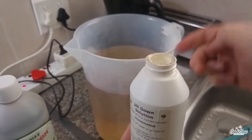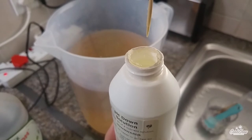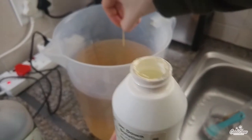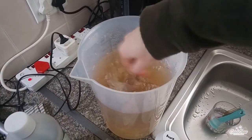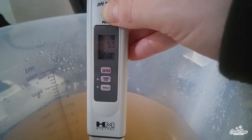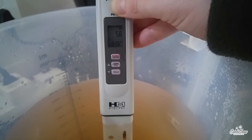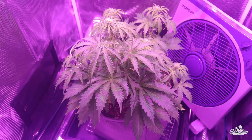Since I'm unable to find an organic pH down solution locally, I used some pH down purchased from my favorite horticulture shop, hydroponic.co.za — a link in the description down below. As you can see my pH is now at around 5.8, which is within my desired range, so I'm happy and proceeded to feed my hungry plant.